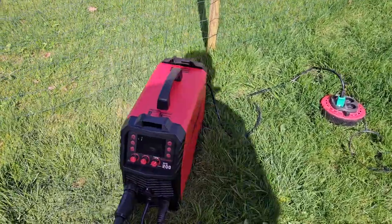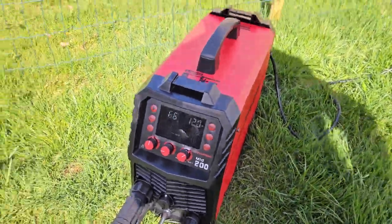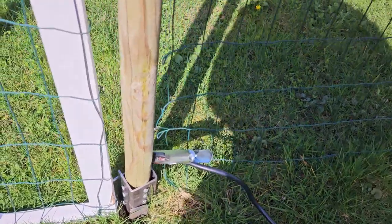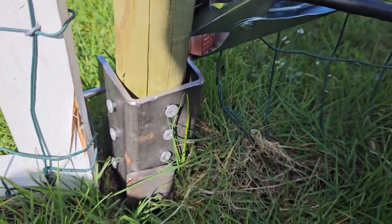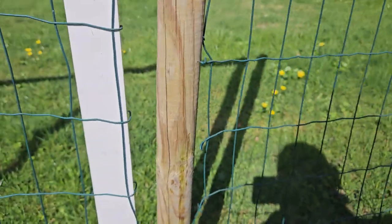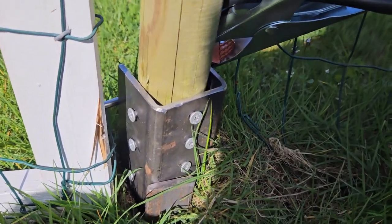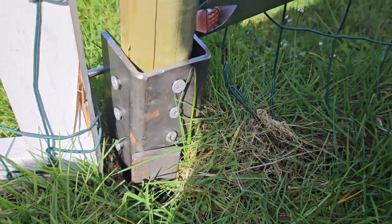Here's an example of what I can use this welder for. 120 amps. I'm going to weld this flat bar iron to a slice of square tube bolted to this piece of wood — some fence, temporary repair. I'll hammer down the flat square iron and weld this together.